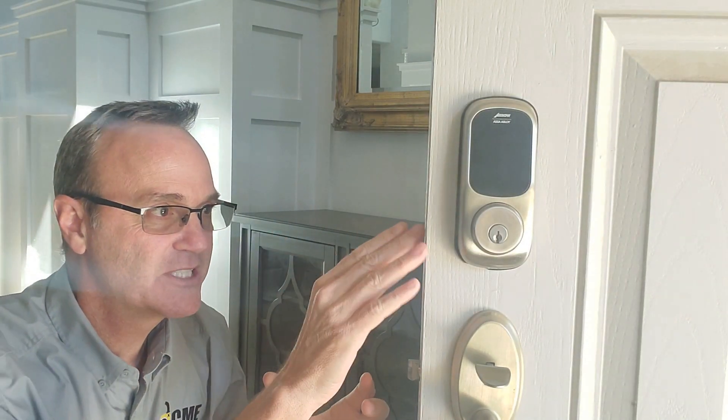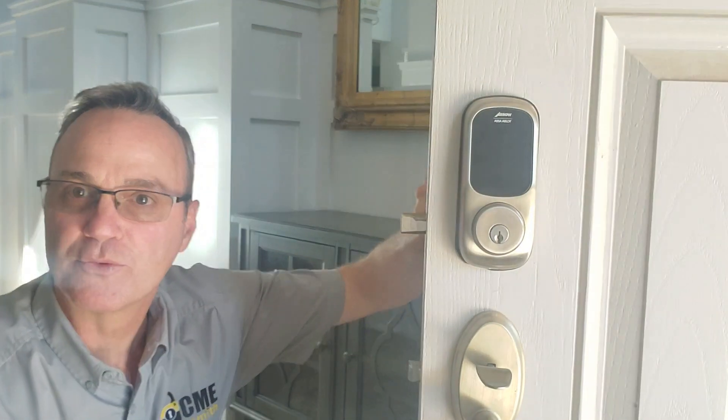So the most important thing you can do when installing an electronic deadbolt is make sure that the hole in the strike that's receiving that bolt is at least one inch deep, so this bolt will go all the way out. When the bolt goes all the way out, you have no problems.